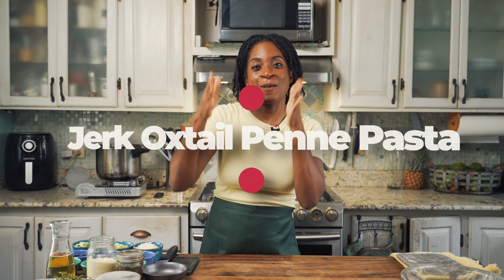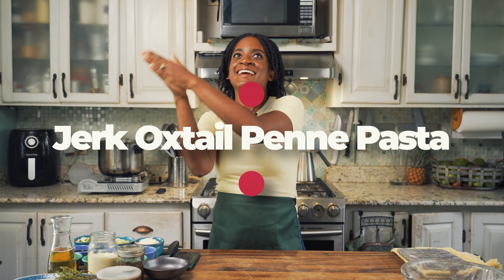What's up guys, hey lovely people, it's your favorite chef here, Chef Samantha. Today I have a delectable recipe for y'all — it's so good you are going to have your kids licking their plates 10 times over, and perhaps you can get your date to marry you on the spot. I'm talking about jerk oxtail penne pasta!